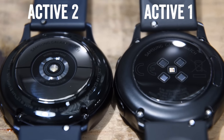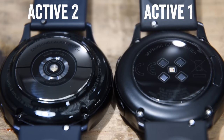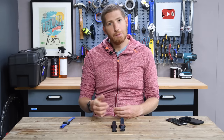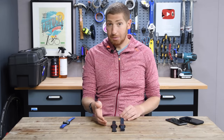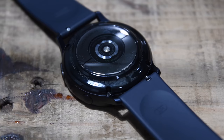The sensor looks dramatically different on the new model. They've consolidated the LEDs down into a single pod in the middle, versus the original Active which had four separate LEDs. And you'll remember the accuracy of the Active 1 was not super hot — basically dumpster fire status. They improved GPS in the Active Watch compared to past Samsung watches, but not so much the heart rate sensor. It was kind of useless.